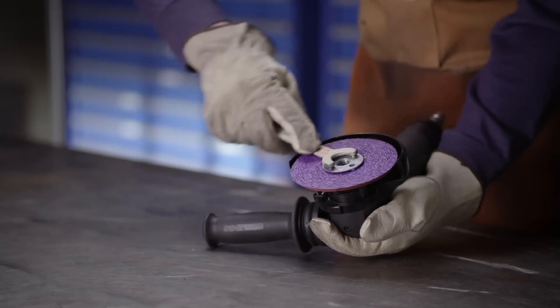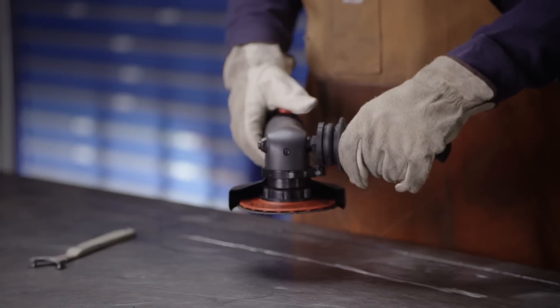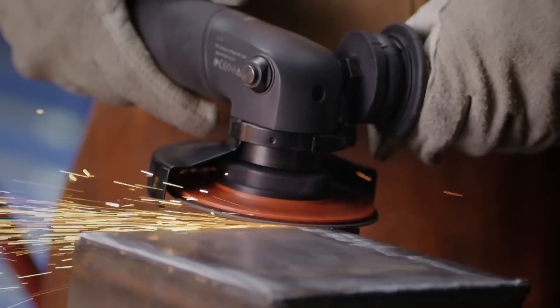Now with the system assembled, we're ready to see the 3M Cubitron II Fiber Disc 982CX Pro in action. Today we are working with carbon steel. The system is ideal for a variety of medium to heavy-duty grinding applications.